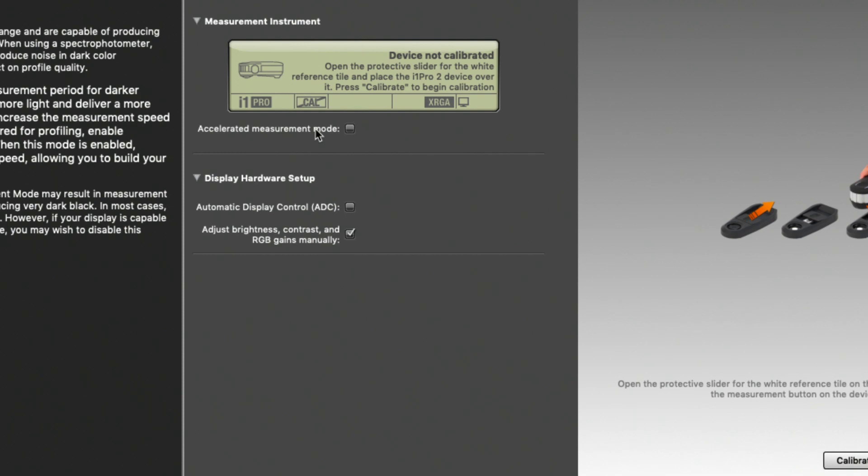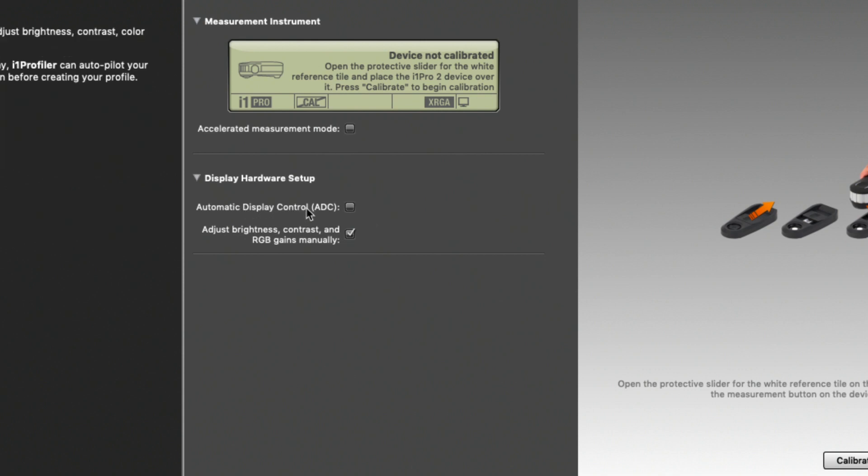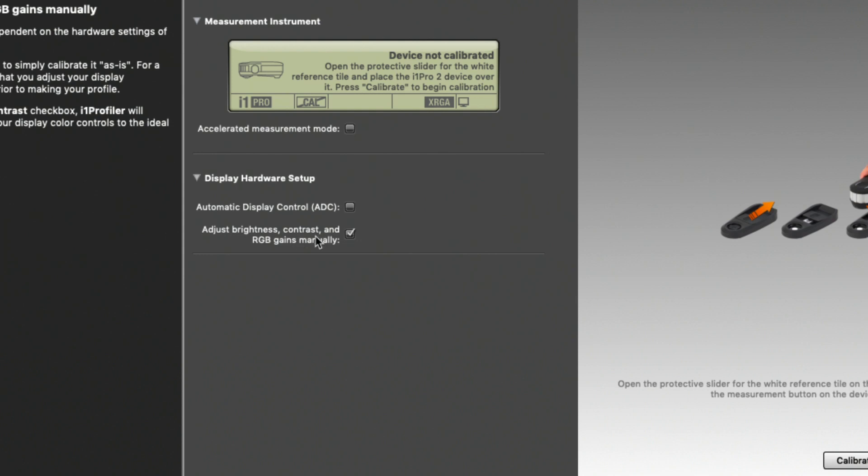On the measurement page there are several options. The first is accelerated measurement mode — don't click that, because it speeds up the measurement but limits quality. The second option is whether you want automatic display control or to adjust brightness, contrast, and RGB gains manually. If you have physical switches and buttons on your monitor, you definitely want manual adjustment so you can fine-tune before calibration occurs.